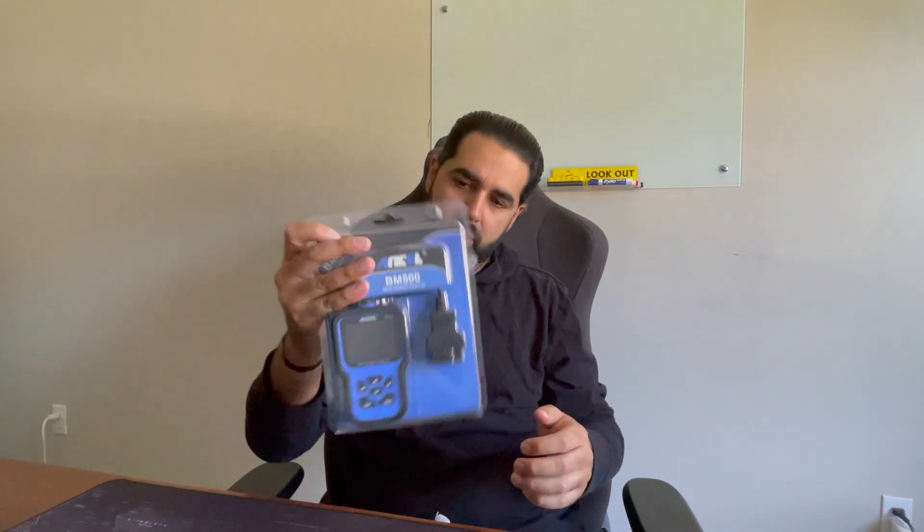It comes in this packaging from Amazon. I'll link it down below so you guys can get the product, along with a coupon code you can use on Amazon. It comes with a USB cable with USB-C. Finally, that has caught up. If you review any of my older videos, I talked about how they had micro and mini USBs. These ones now have USB-C, so they've caught up to recent times.